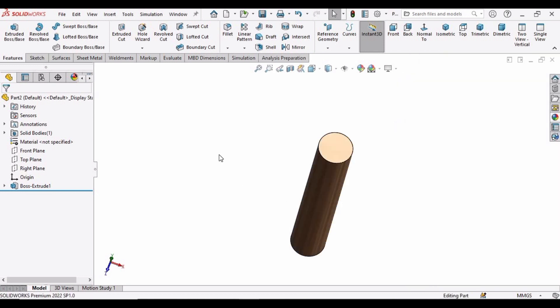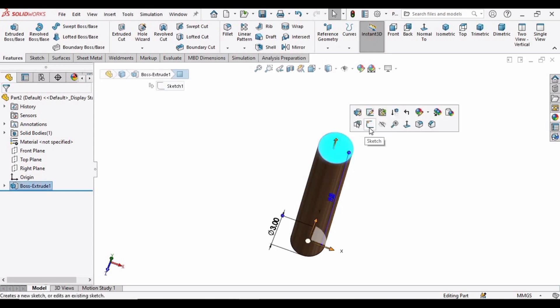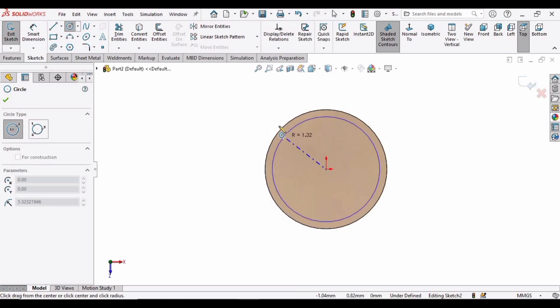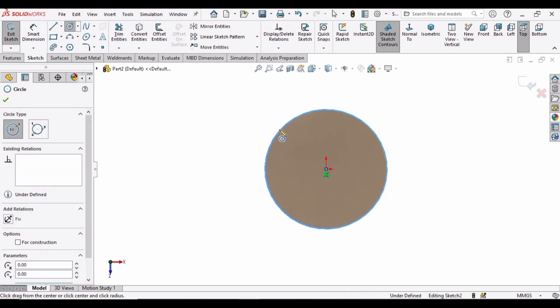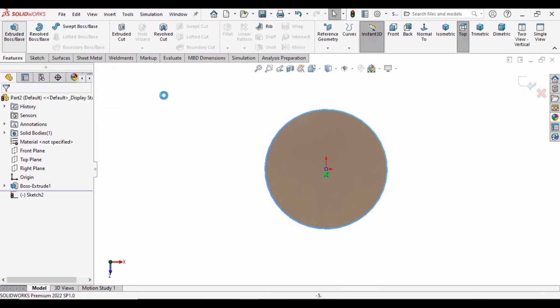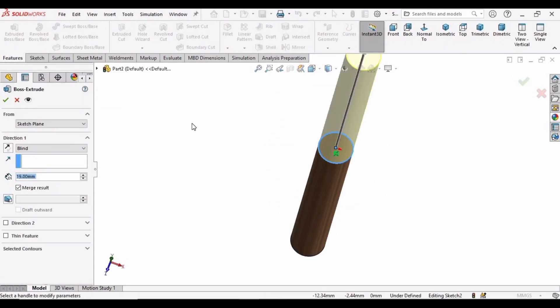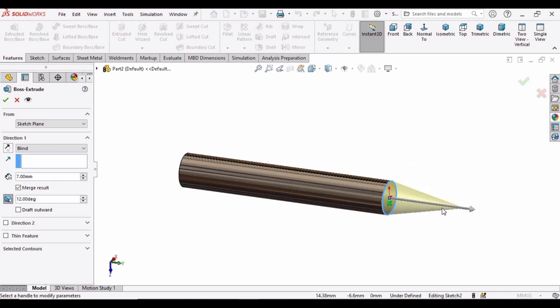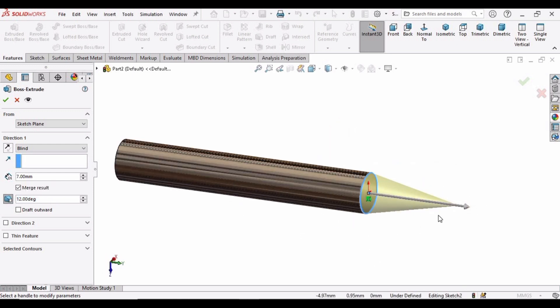Select this face and click on Sketch. Select a circle and make a circle at this origin, making sure that it overlaps the previous one. Now go to Features and select Extruded Boss Base. Extrude it up to 7mm, then select the Draft command and specify the degree as 12. Here you can see the profile — this is basically for the edge of the screw.